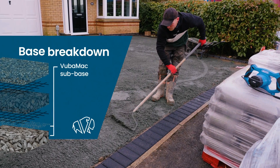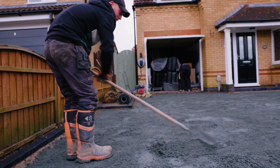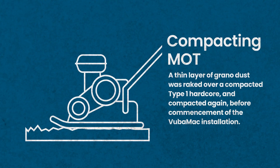A compacted hard-core base has already been installed on this driveway. In preparation for Vubamac, a thin layer of grano dust was raked out and compacted to provide a suitable base for our Vubamac SRM mesh.